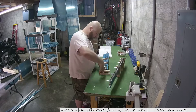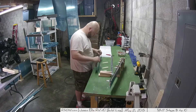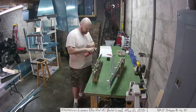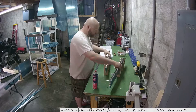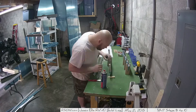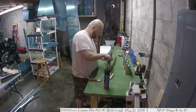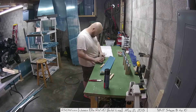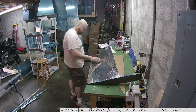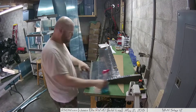Hey everybody! So here we go, we're finishing up the elevators and the trim tabs. Here I'm working with that spray glue I talked about last time. Normally you would use a tank sealer in there, and this spray glue actually worked so well that I had a hard time getting it out, so I figured just more spray glue will work, and it works really well.